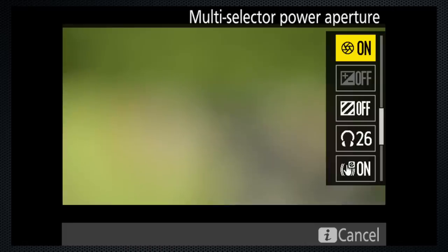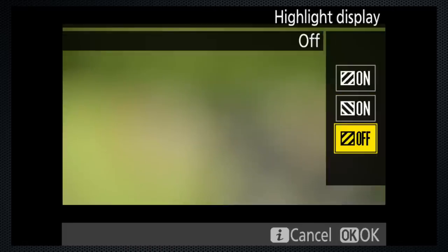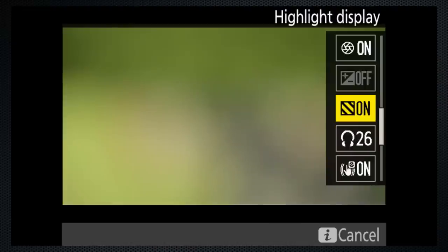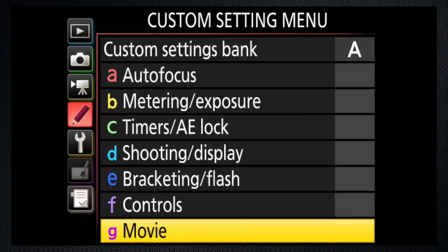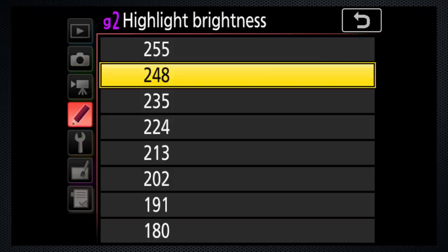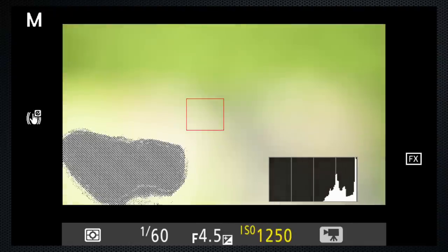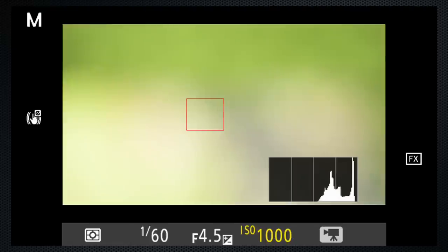To make sure you're not blowing out highlights, turn the highlight display on by selecting a pattern — the only difference between patterns is the direction of the stripes. Using the custom setting menu G2, set the level at which the stripes will appear. 248 is just below the maximum level of 255. Then, as you adjust your ISO or aperture, you'll be able to make sure none of the scene is overexposed.